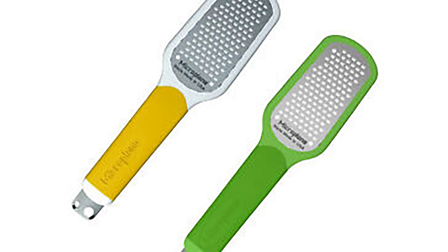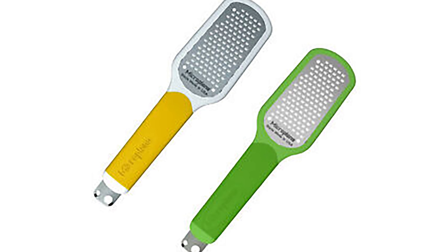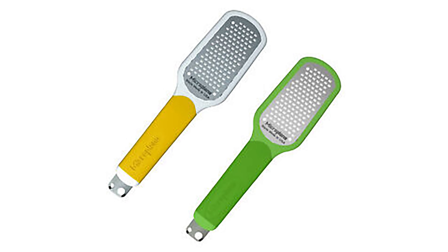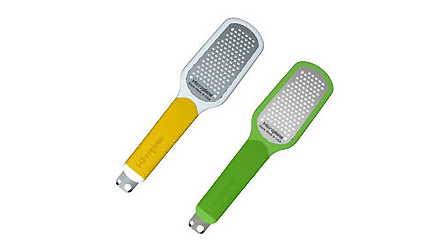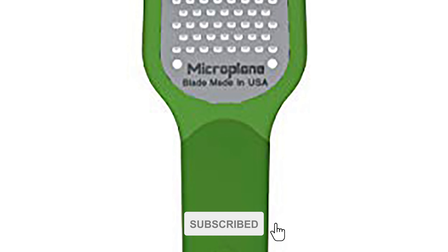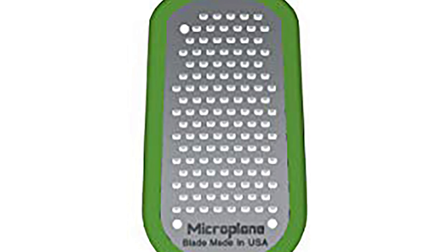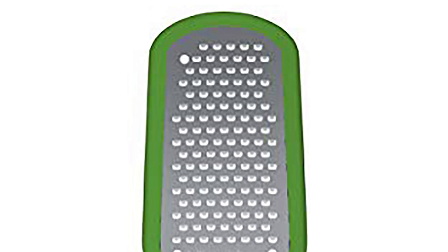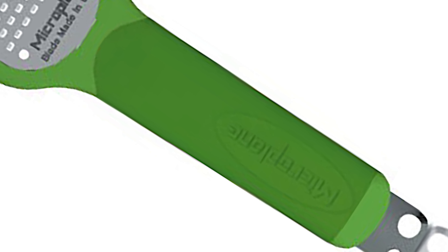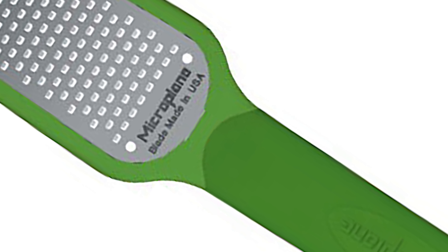It is easy to use and can be used for a variety of tasks. The popular three-in-one ultimate citrus tool from Microplane has been enhanced to more effectively create citrus peel garnishes. It comes with a new design featuring a larger zesting blade and a longer handle with a soft touch grip. This Microplane zester perfectly zests oranges, lemons, limes, and other types of citrus fruits.